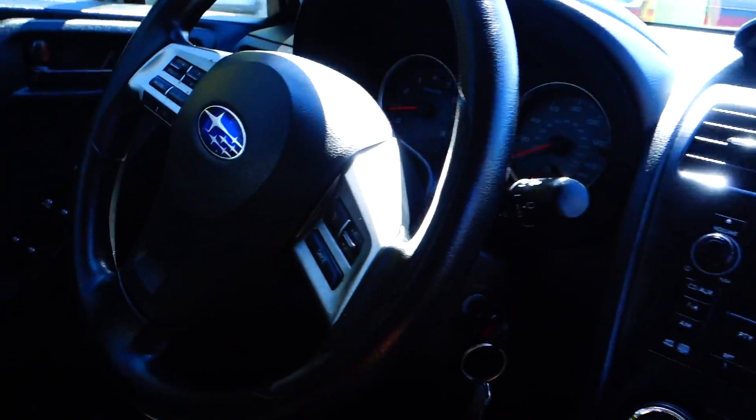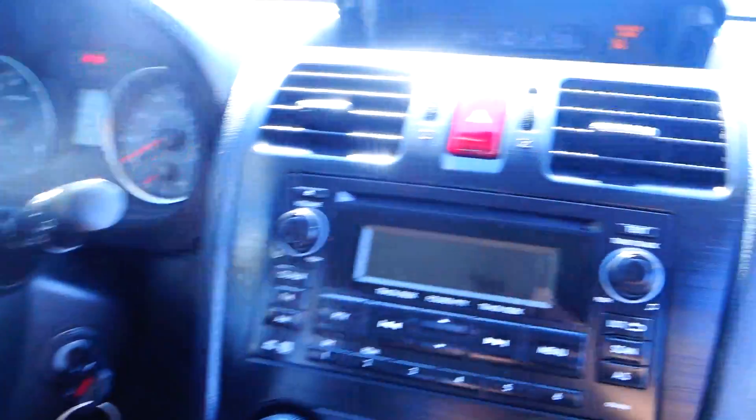Outside airbags for side impact, passenger airbags, and driver's airbags. It also has an AM/FM/CD player with auxiliary and USB.